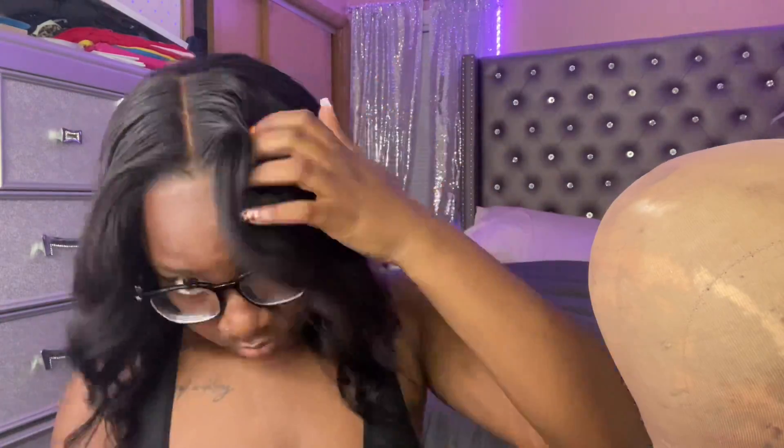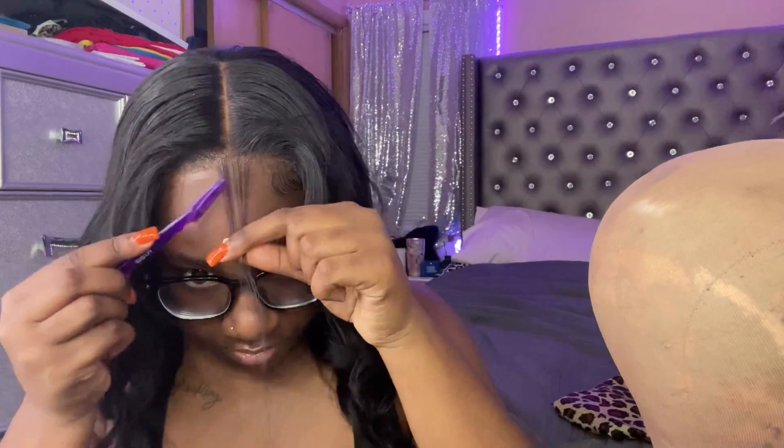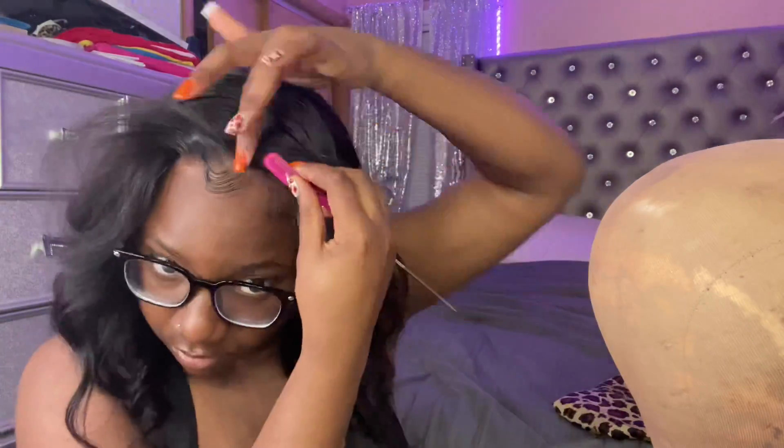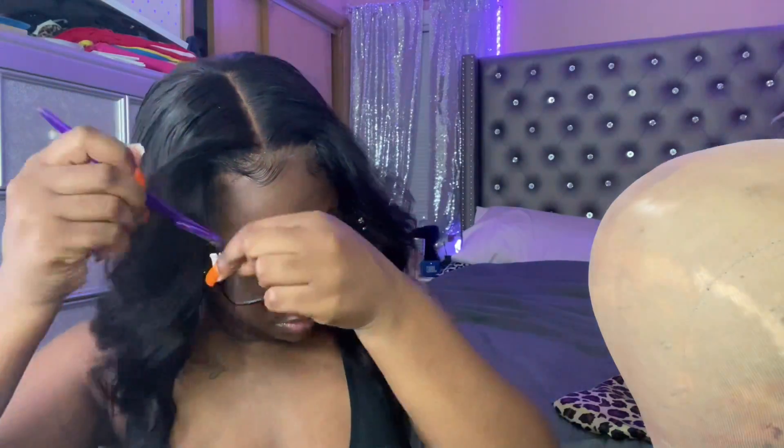I have a few closure wig tutorials on how to make a closure look like a frontal. In my opinion I've mastered it when it comes to how I like my baby hairs to look. I always do three baby hairs — two on the ends and one in the middle. It gives that effect of a frontal, like the hair and baby hairs are continuing to the other parts of your hair. I think it looks super natural. I'm just using Got2b Glue, same old same old.